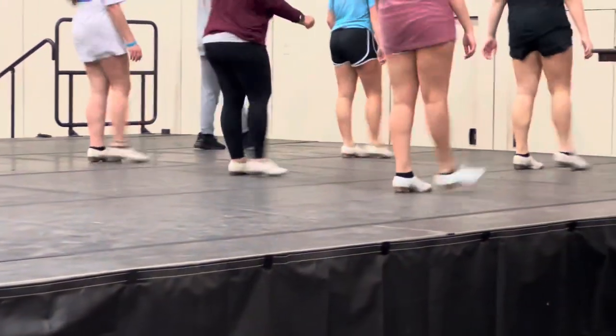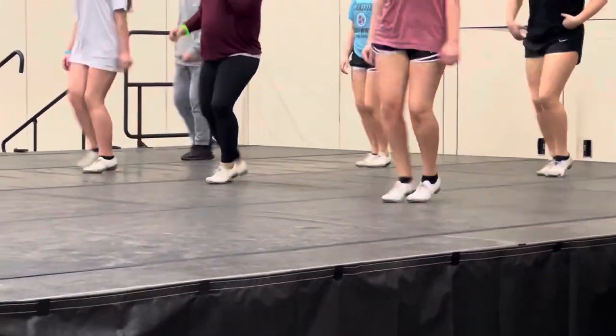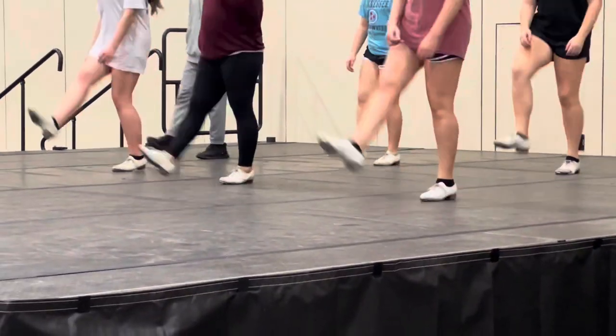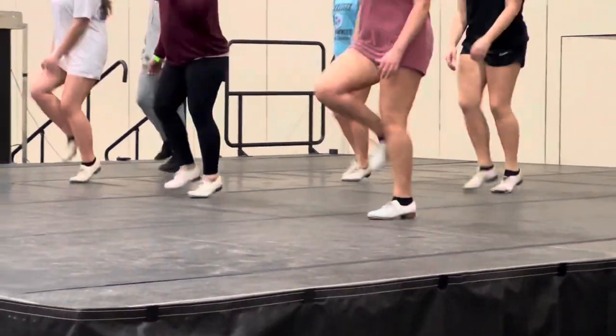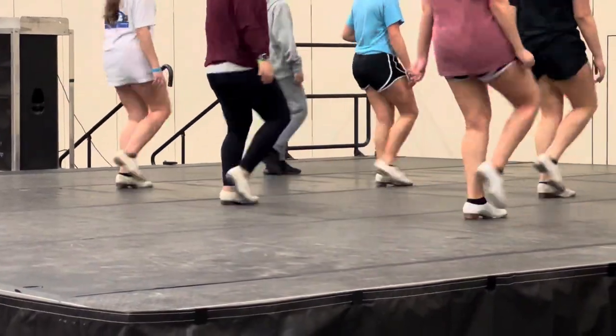Run. Double up. Kick it. Side. Step a loop. Kick. Travel.